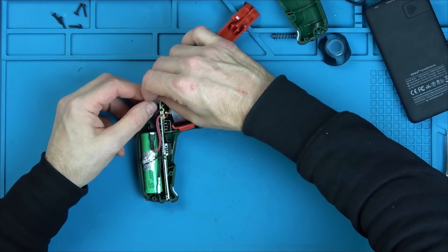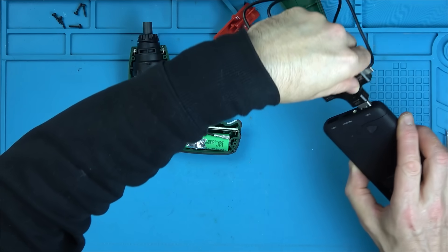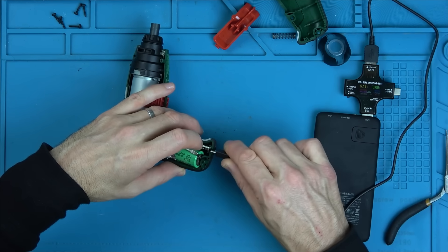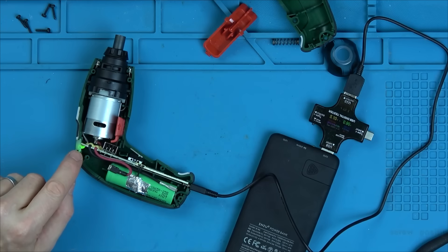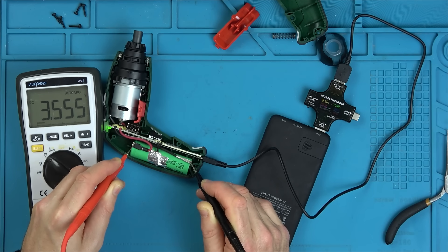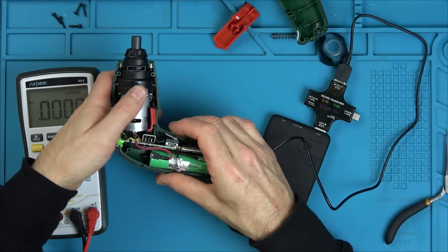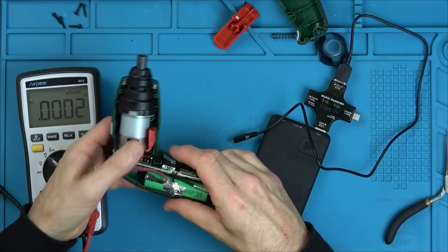Let's pop it back together. Actually, we want to test it first — let's charge it to begin with, and then test to see if it's leaking current. Why did it drain in the first place — or was the other cell just faulty? Can you see there — 0.89, 0.9, and we have a green light here, charging. Let's see how quickly it's going up. Does it work when it's charging? Nah, it cuts out. So it's got some sort of lock on it — that's clever.